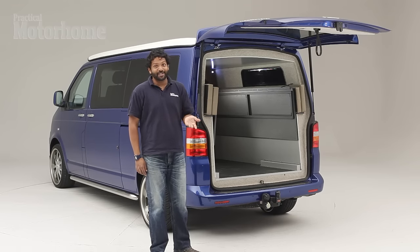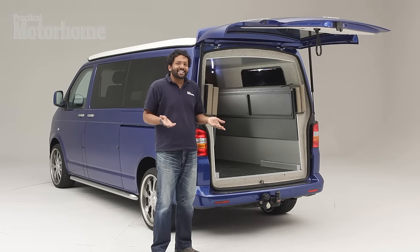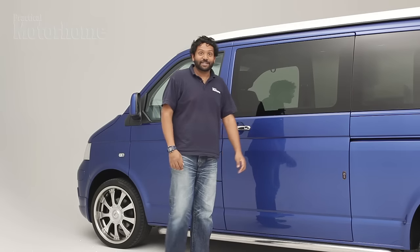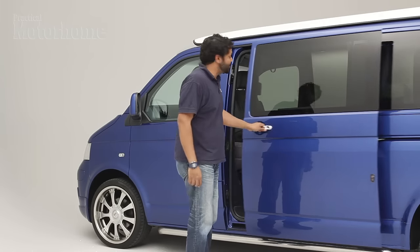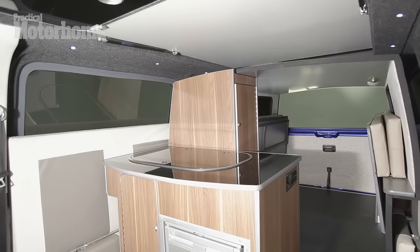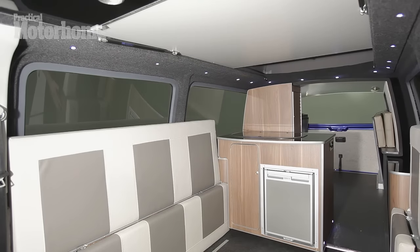But by now you're probably wondering — that's nice and all, all that storage, but where exactly do I sleep and eat? That's where this van has an ace up its sleeve. Open the sliding door and there's a button down here. Press it and this pod slides out, effectively doubling the living space in this small camper.